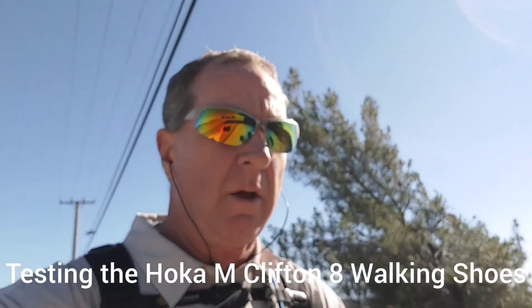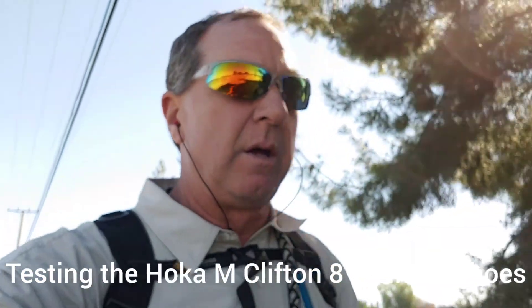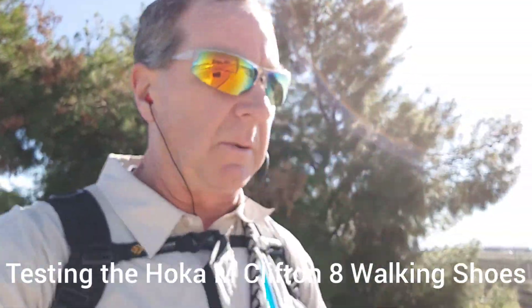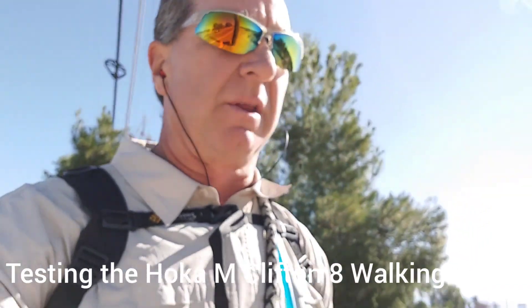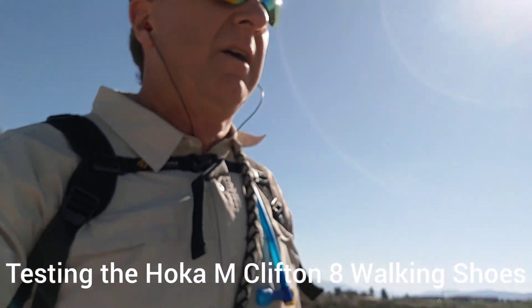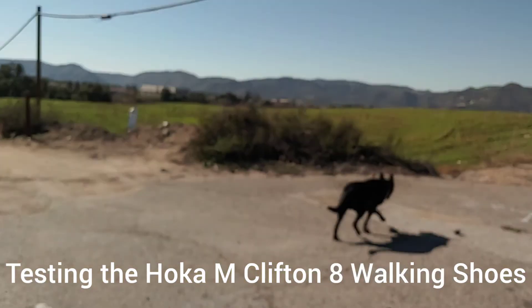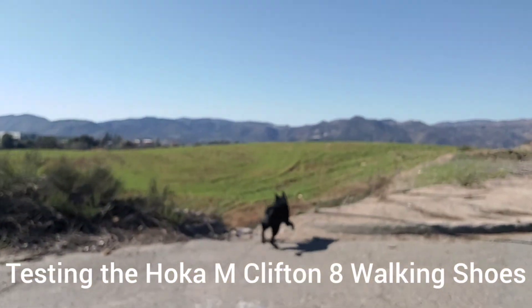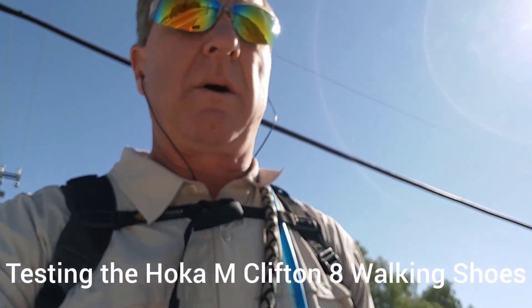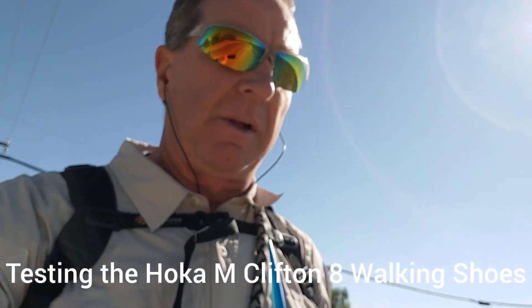We're still walking — we're at about 12 miles now. Shoes are still feeling good, doesn't seem to be any new issues. My right foot's always kind of jacked up, so whatever I've had going on with that is still there, but the shoes aren't making it any worse. So far I'm pretty happy with the shoes, and Nico's still running around with energy. Got about two and a half miles left to go, and we'll let you know at the end what we think.